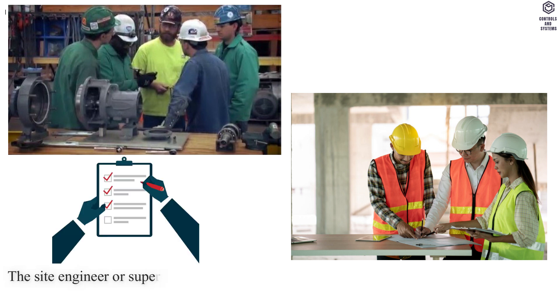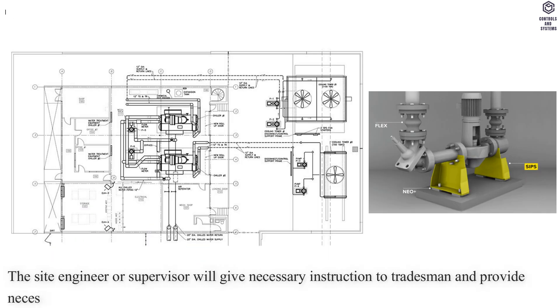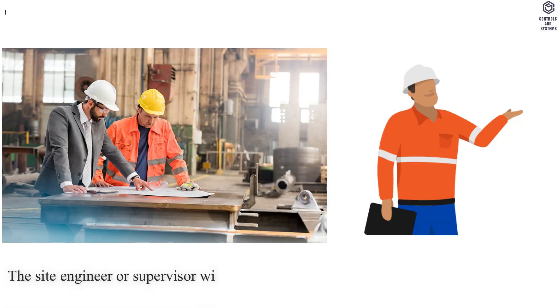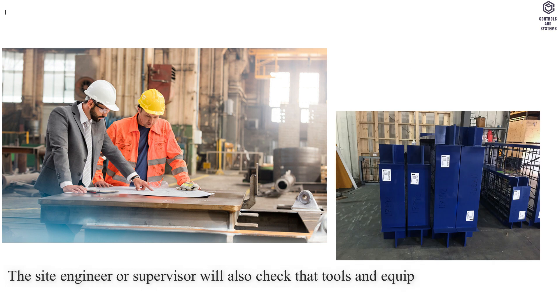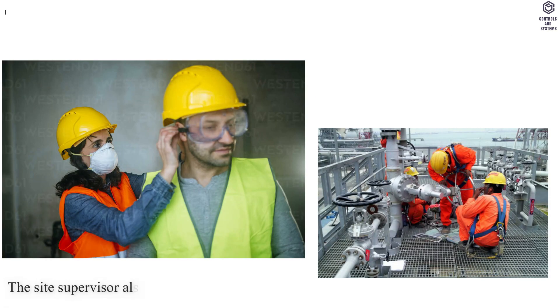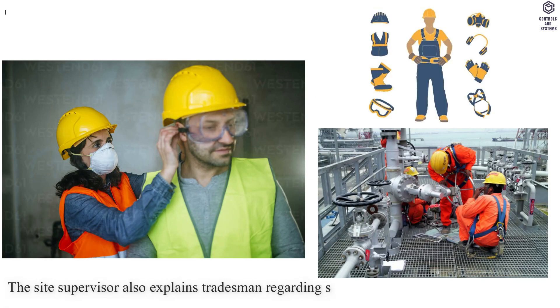The site engineer or supervisor will give necessary instructions to tradesmen and provide necessary construction or shop drawings. The site engineer or supervisor will also check that tools and equipment available are in compliance with contract requirements, and will explain to tradesmen the safety precautions to be observed.